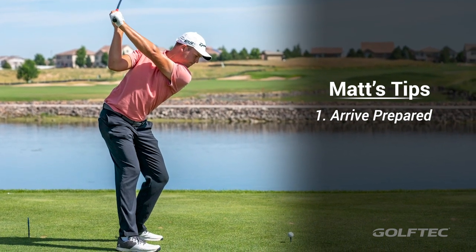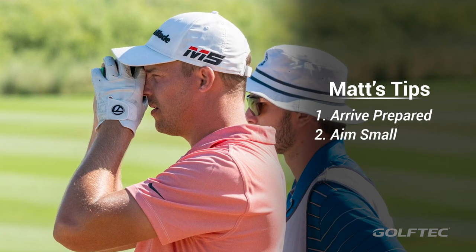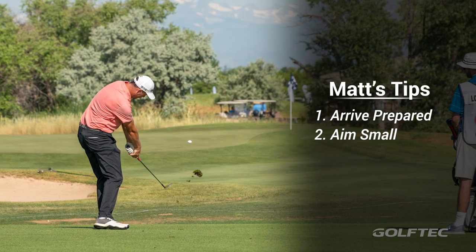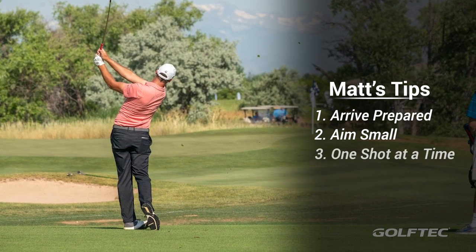Number two: once I get to that first tee box, it sounds super cliche, but I aim small to try to miss small. I really try to narrow my focus either on a small tree or a mow pattern in the fairway, whether it's a par three or par four.